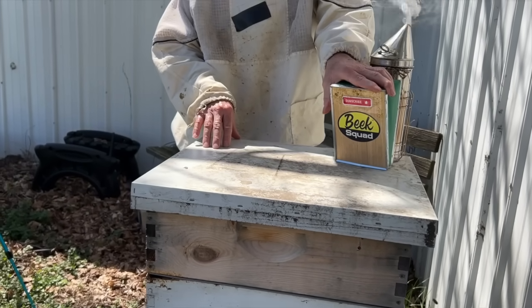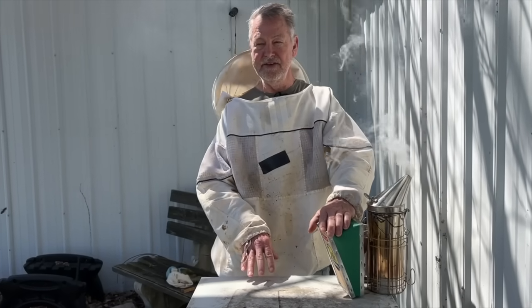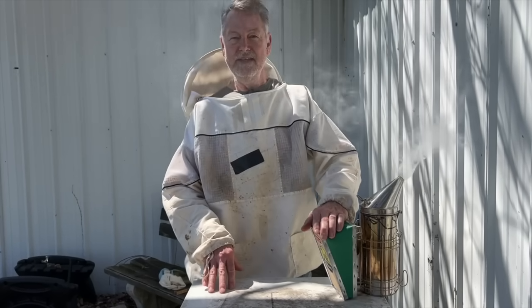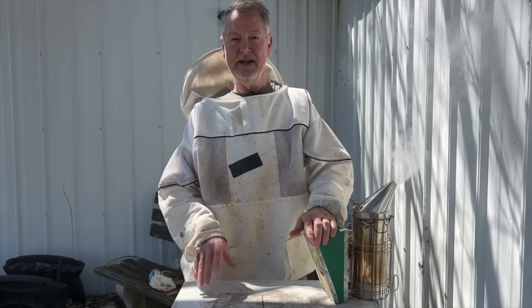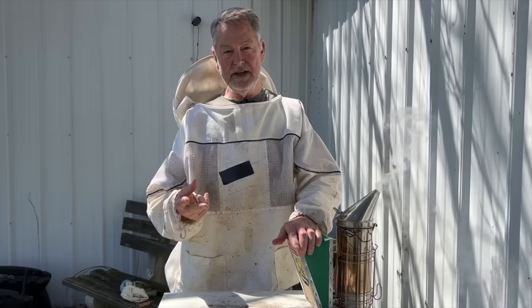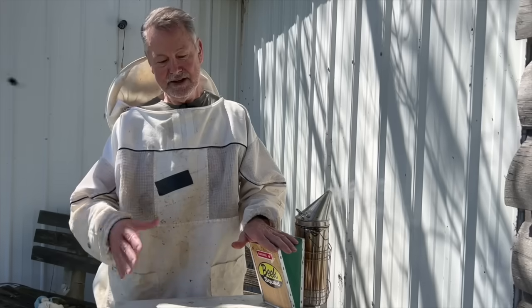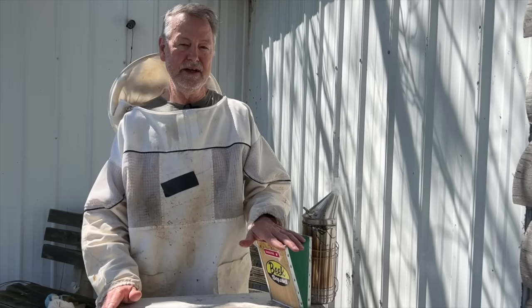There are two things bothering me about beekeeping right now. The first is not only the smoke in my face, but this hive — there's something wrong with it, and today I want you to go along with me as we find out what. The second thing has to do with the beekeeping community, something that hasn't really been addressed. It's time to talk about the elephant in the room. But let's first get started in this hive.